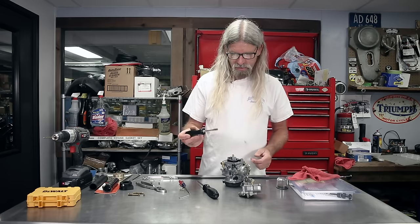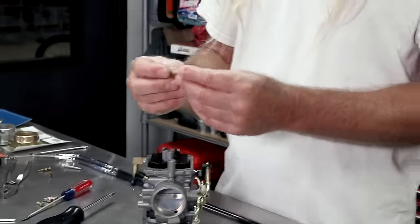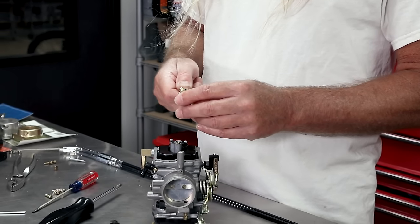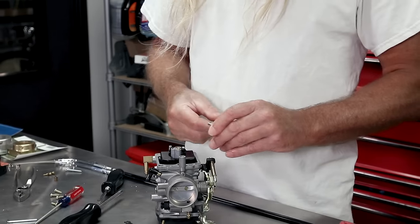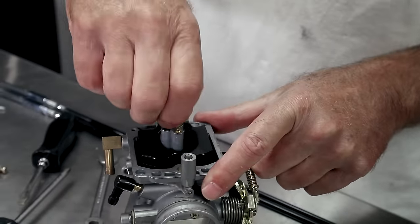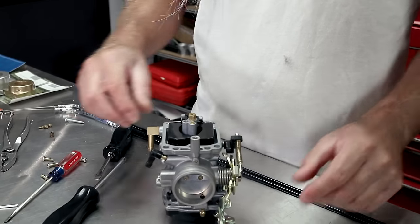So we'll go ahead and pop this out of here — use a screwdriver that fits in the slot of the jet nicely. The emulsion tube came out with the main jet; it's not a problem. There's a hex on it — we can either put it back in the carb and snug it down and try again, or since it's already out we'll just throw a little wrench on the hex on the tube, then use our screwdriver. There comes the main jet. Here's what the main jet looks like when removed — and there's your emulsion tube. We can go ahead and put that back in there because we really didn't need to disturb that. Just snug it up — you don't have to crank it down hard; it's not going to fall out.